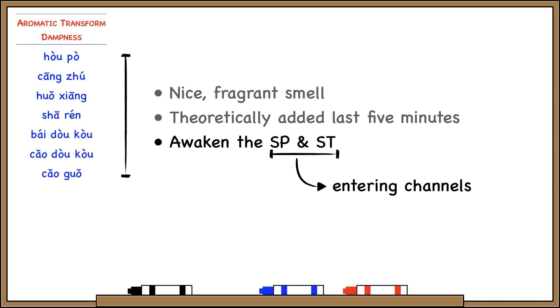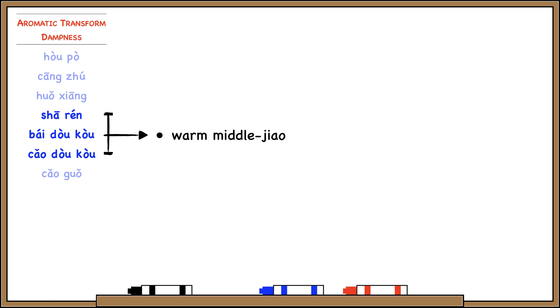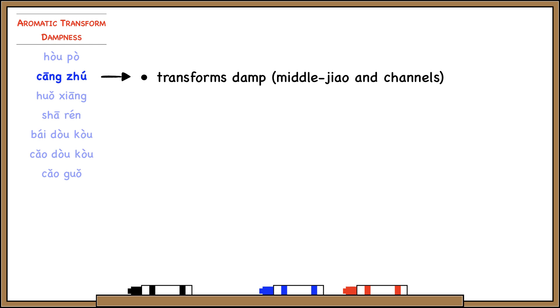Looking at some of these herbs in groups: besides transforming dampness, some regulate qi to treat qi stagnation in the middle jiao. Huo Po, Huo Xiang, and Sha Ren all move middle jiao qi stagnation. Then some herbs warm the middle jiao as well — Sha Ren, Bai Do Ko, and Thao Do Ko all warm the middle jiao, treating things like nausea or diarrhea due to coldness.